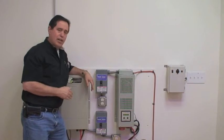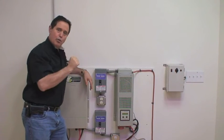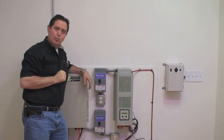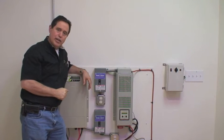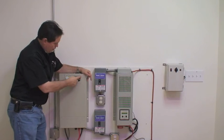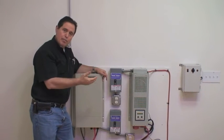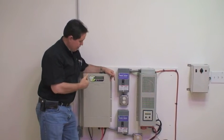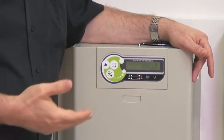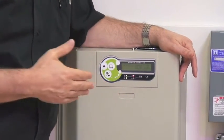Normally, in a normal installation in your home or business, there'd be a wall switch that you would throw. One position it'll be operating strictly off the solar panels on your roof; the other position will be operating off of the grid.